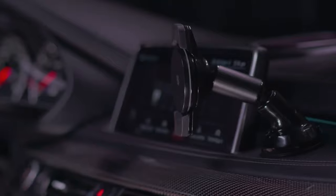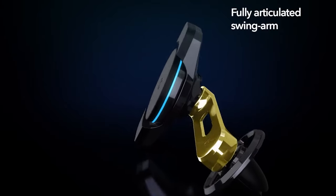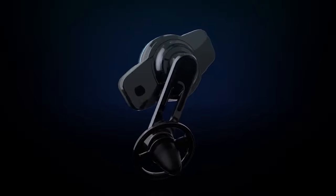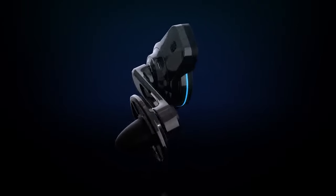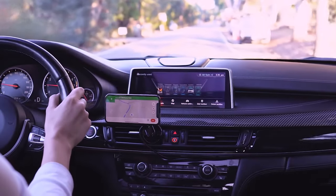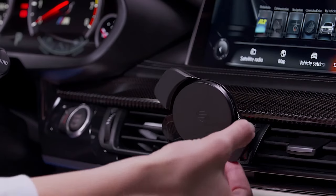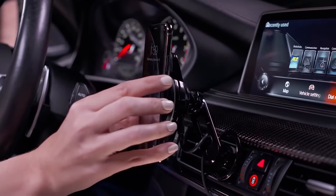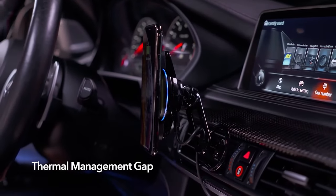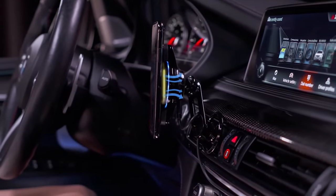Scosche, a California-based consumer technology company, is breaking ground with its latest iteration of the Magic Mount product. Marketed simply as Magic Mount Charge 3, it has two features worthy of highlight: Qi charging technology and a creative magnetic swiveling mount design. Your smartphone is held in place by a strong yet device-safe neodymium magnet, without actually touching the induction charger.